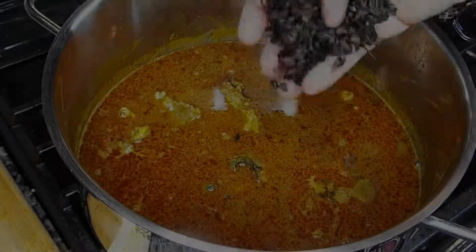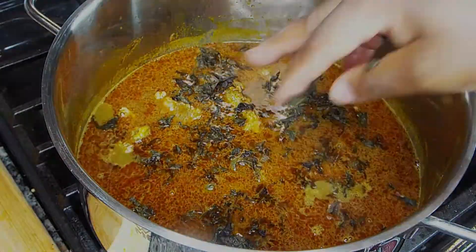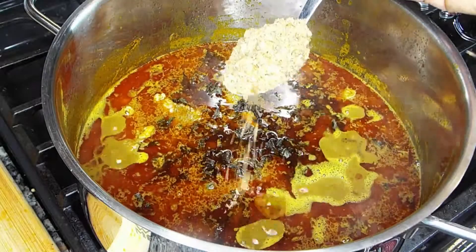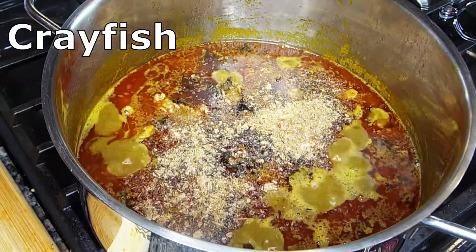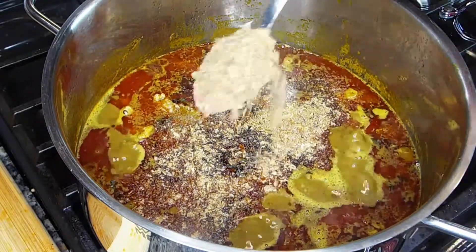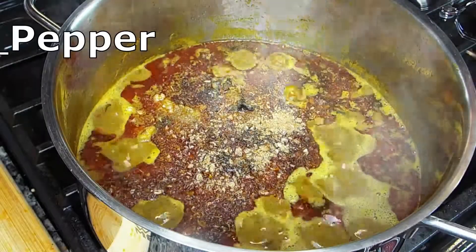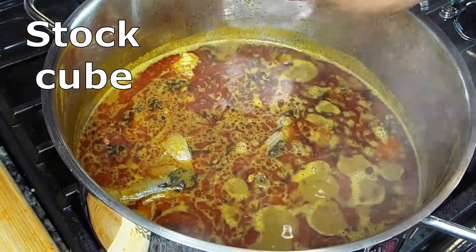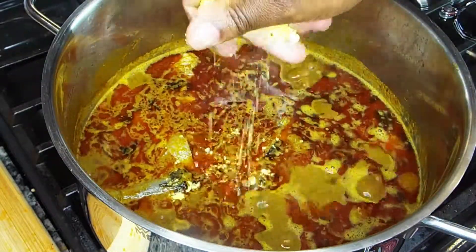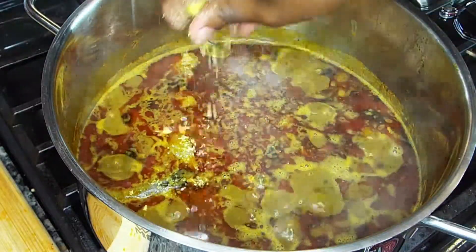This is dry scent leaves and crayfish. I add two full spoons of ground crayfish and ground pepper. Then I add stock cubes — I used five for this food. You can use as many or as little as you like.